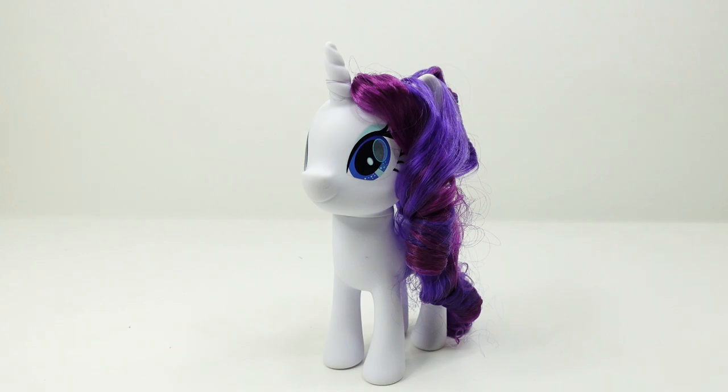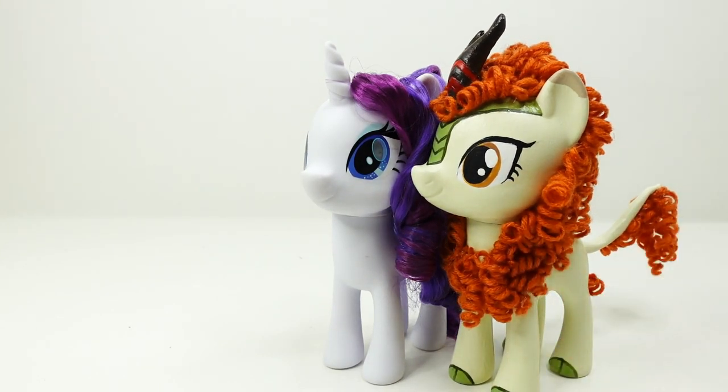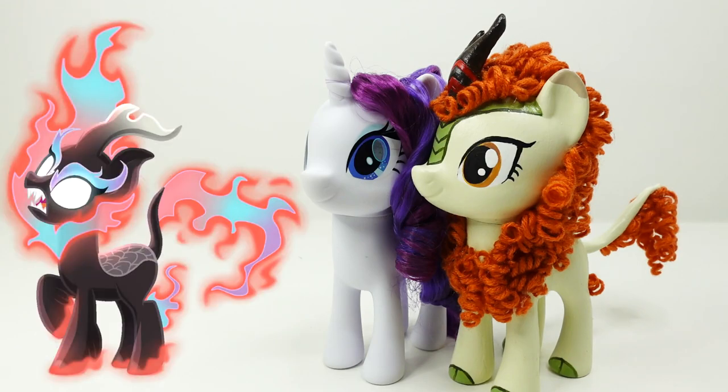Hi everyone, welcome to Evie's Toy House! Today we're making another My Little Pony custom. I recently made Autumn Blaze with a large 6-inch Rarity — have you seen it? If you haven't, make sure to check her out after this video. Today we have another 6-inch Rarity and we're going to transform her into Dark Autumn Blaze.